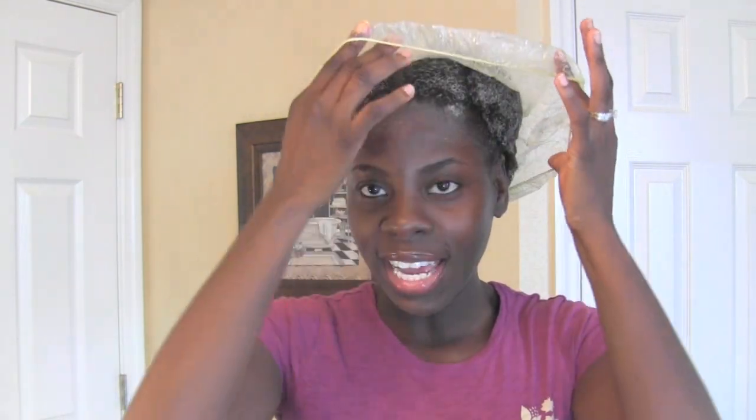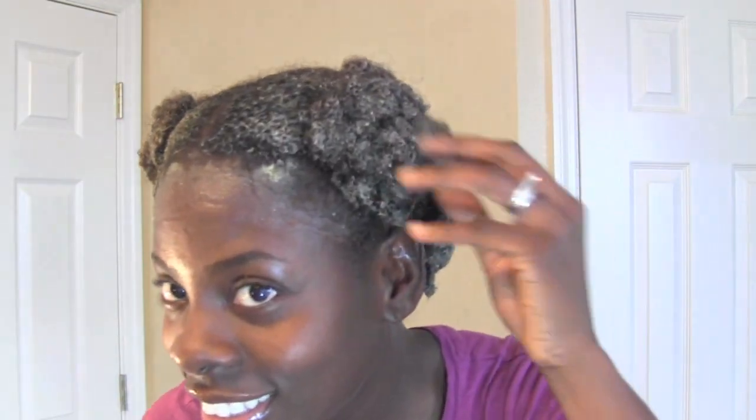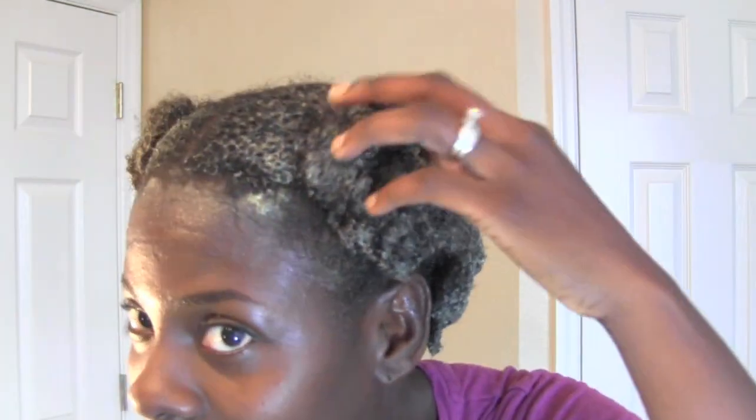I'm going to go jump in the shower. Breast cancer month, October — so pink scarf. This is what it's looking like. I had this in for over 12 hours. I usually don't do that, but I didn't have time to wash it. So this is what it looks like. It's thick — I have some thick hair.